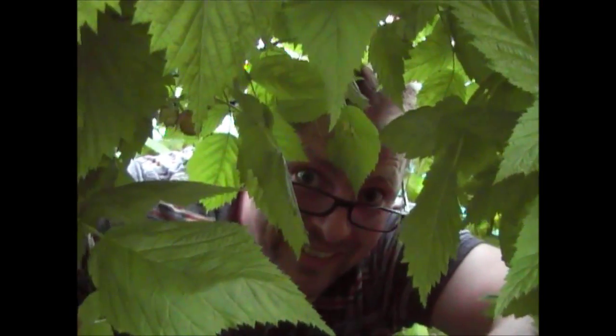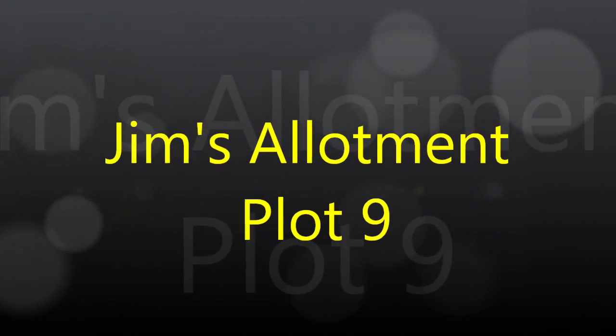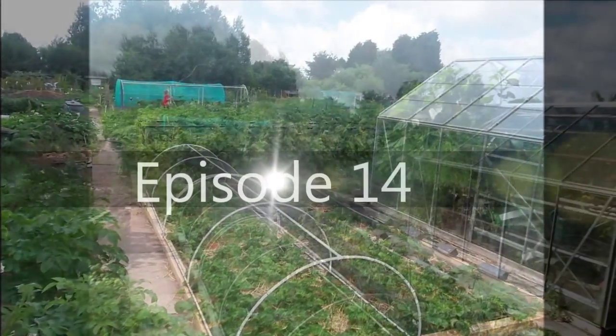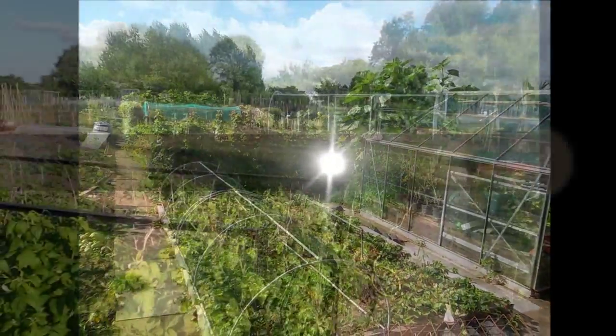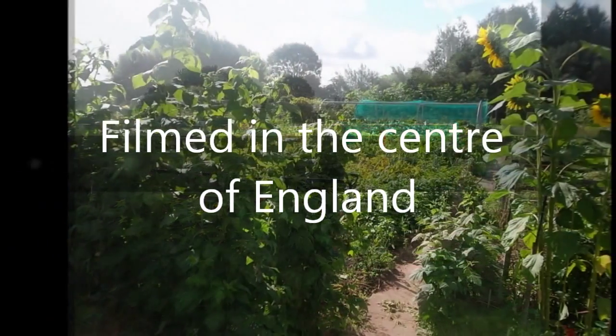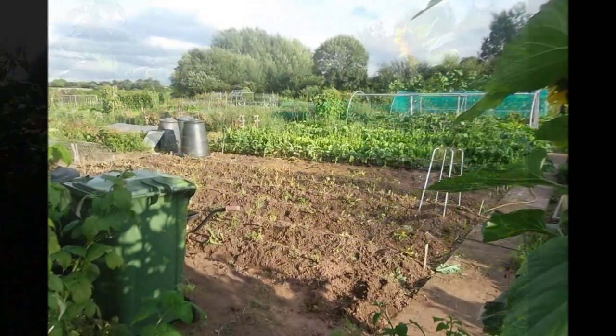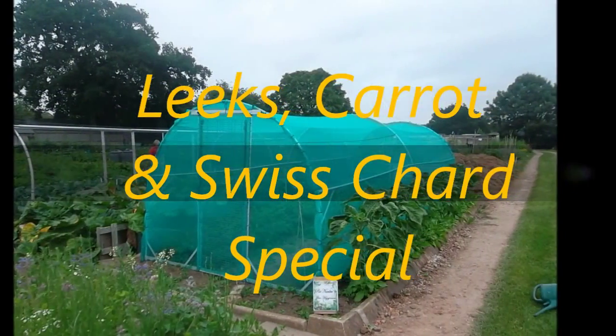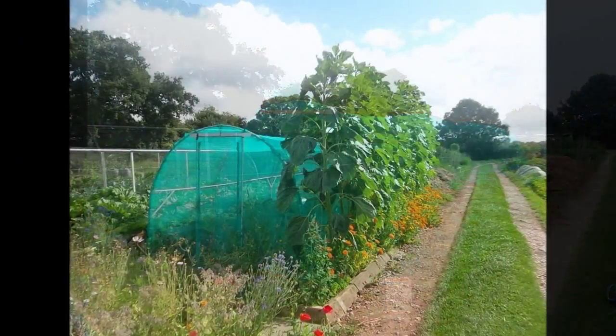Welcome to another episode of Jim's Allotment Garden. It's been another gorgeously hot day and the ground's now dry enough to put some seeds in, so welcome to another episode of Jim's Allotment.